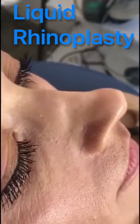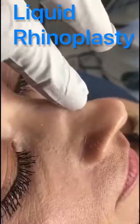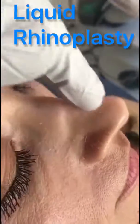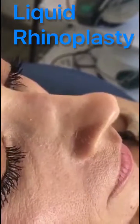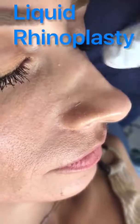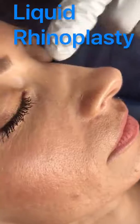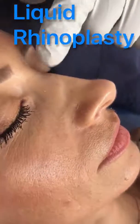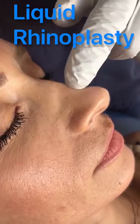Welcome to Cyprus Facial Surgery. Today we proceed with a liquid rhinoplasty for revision of old surgery. We have a patient with a previous rhinoplasty that needs revision. The patient is not willing to proceed with surgery, so today we'll perform a liquid rhinoplasty using hyaluronic acid to correct the nose and nasal asymmetries.